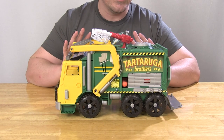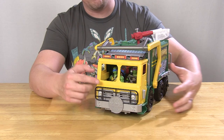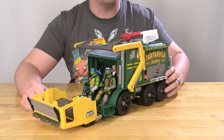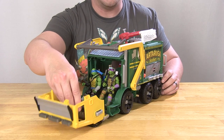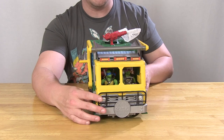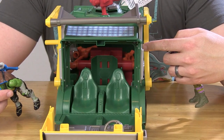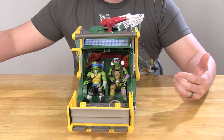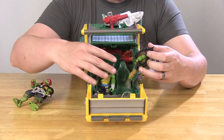Let's talk about some of the features, because these things are loaded with action features and this is a big truck, so you'd expect it to house all of your turtles. I've already got Leo and Donnie sitting in the driver and passenger seat. The front folds down and you can easily sit your turtles on the seats. The steering wheel is attached up front and it does turn, so you can attach Donnie's hands to it. There's also a third seat in the middle back. Raphael fits better on that back seat.